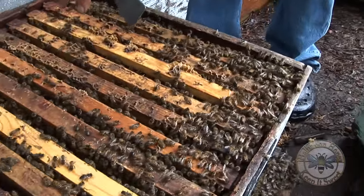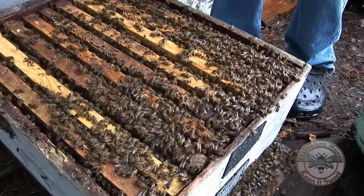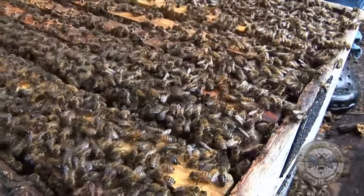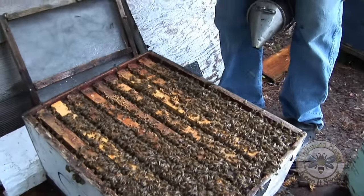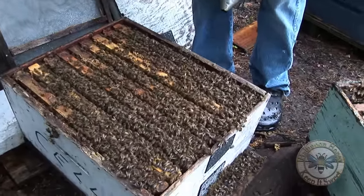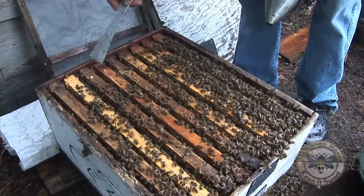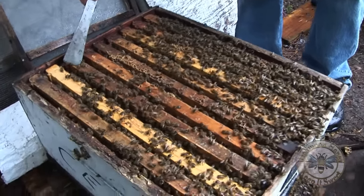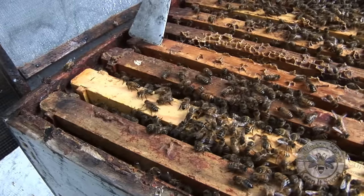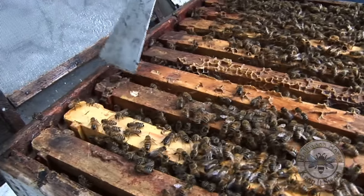Down here we've got the queen and the brood. The very first thing when you get this ready to graft is to go through and find the queen. You also need to look for some grafting material. When I find a frame to graft with, I put a little tick mark like so. You can tell whether those tick marks are fresh or old — after the bees travel-stain them a little bit they get looking different. This is the one I made this morning, so I know this is my frame of grafting material.